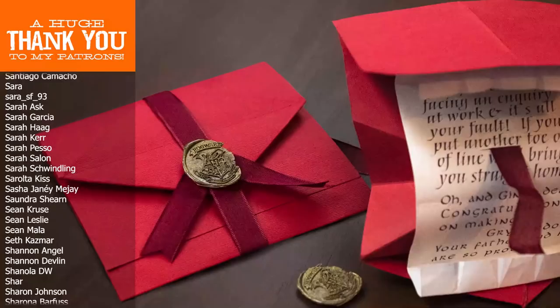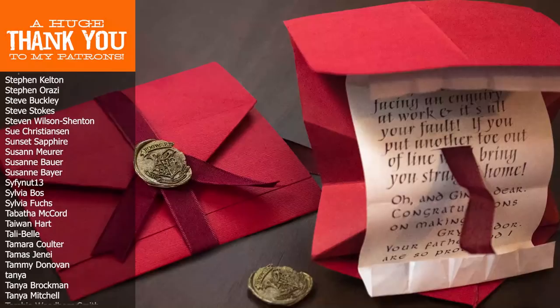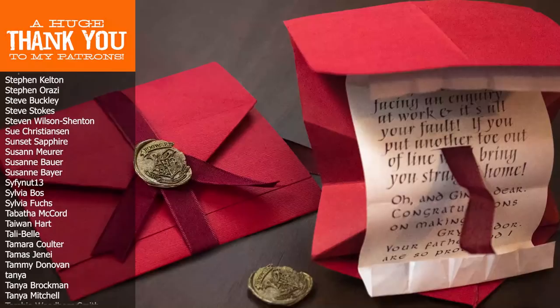Remember, I get a lot of ideas for these DIYs from your comments. So if you have an idea for something you want to see me do in the future, definitely leave a comment below and let me know. If you're interested in seeing more DIY videos having to do with Harry Potter and more, go ahead and subscribe to my channel if you're not already. Alright, that's it for today. Thank you so much for watching and I'll see you in the next video.